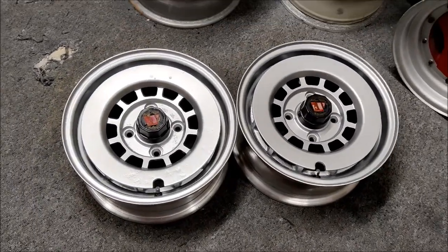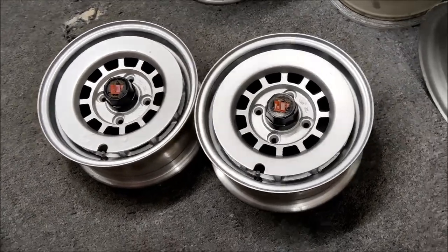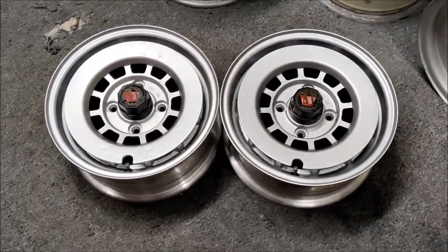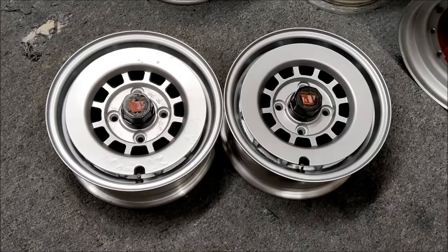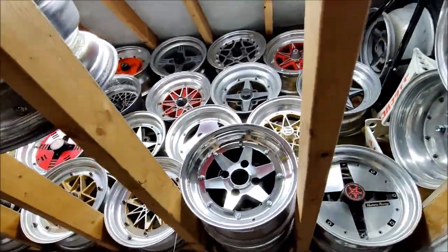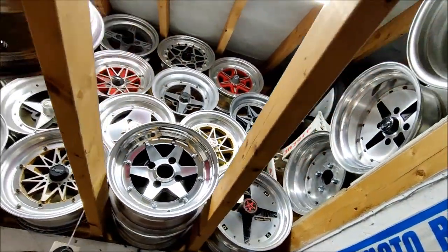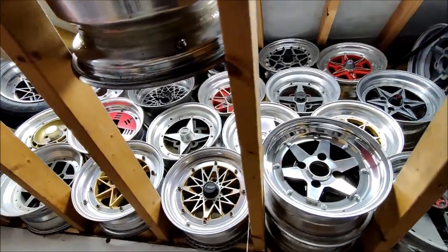I've actually got one more RA2 coming — it's new old stock, never been used, all the original paint and everything, original cap. So that one's going to go up into the wheel display. It's a worthy wheel to join the crew.